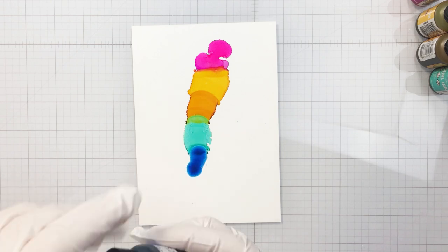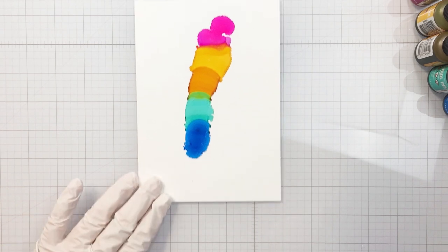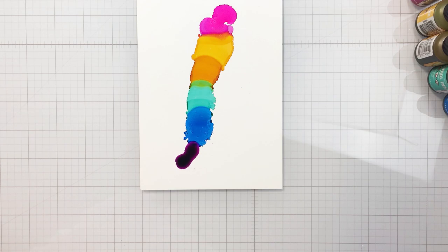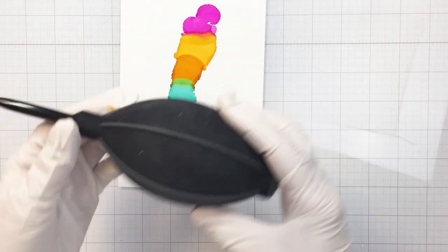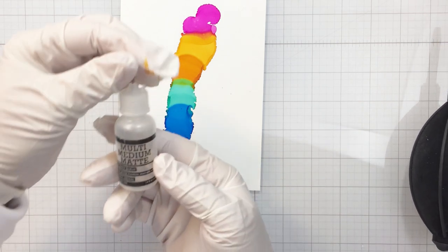I love using alcohol inks to create backgrounds for cards. I think they're so much fun to use — super fast — this did not take me long at all. I think it's just one of the most fun ways to add really pretty colors to your project. This is the Ranger blower.